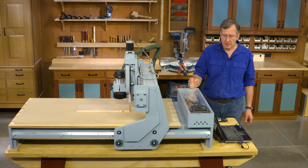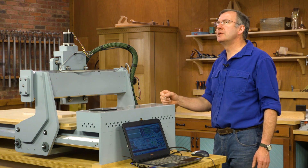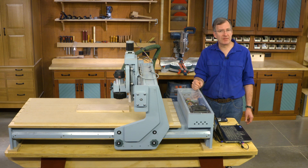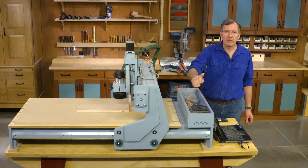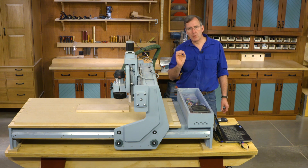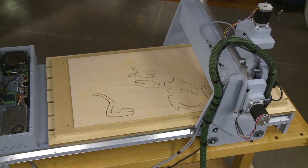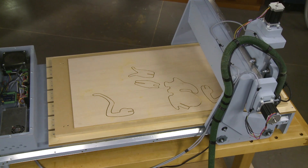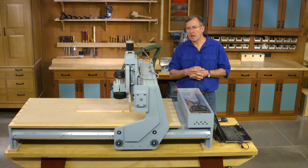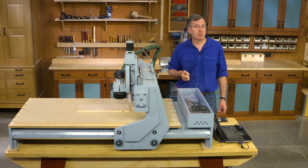The driver we use to control the X-axis motor has a division all the way down to one two-hundred-fiftieth — I believe that would be 50,000 individual steps. For our purposes, for a woodworking machine, I have the drivers all set at a one-quarter step, so there are 800 individual steps per revolution of the motor. Those steps give us resolution — it's a combination of how the machine operates, the torque, and the resolution as to how many steps we choose.